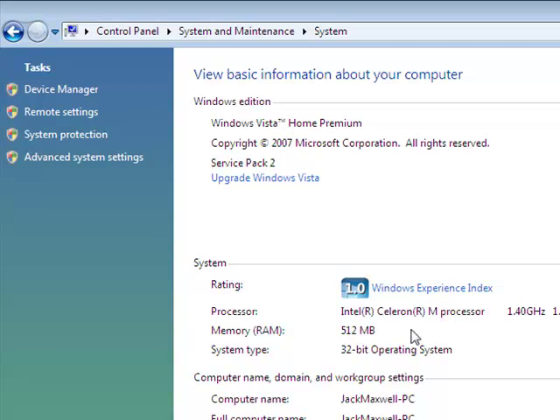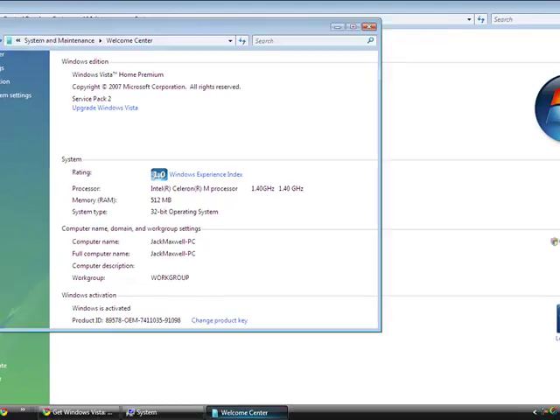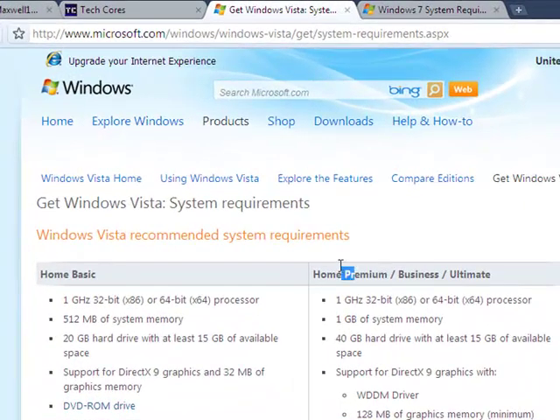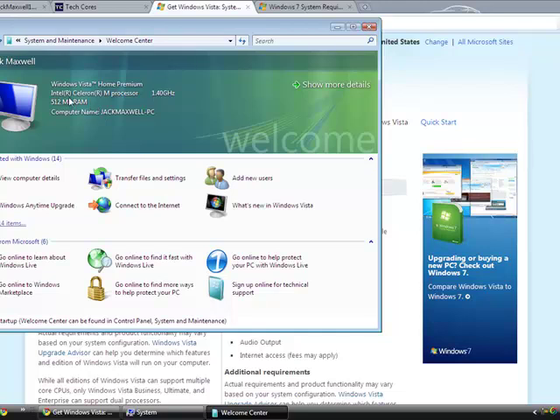It's Service Pack 2, and I've got 515 megabytes of RAM and a 1.4 gigahertz Intel processor. If we go to the Vista website and check the requirements, it says you need one gigabyte of RAM — but I've only got 500 megabytes of RAM and yet it still works.